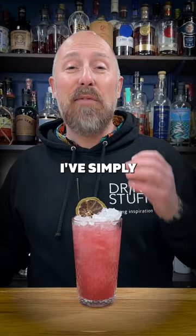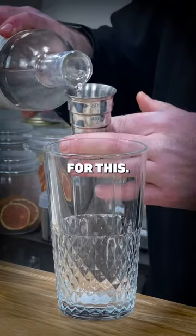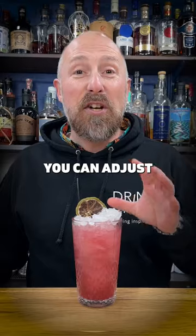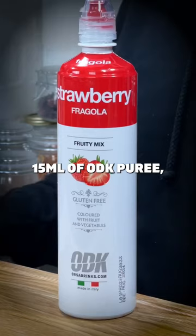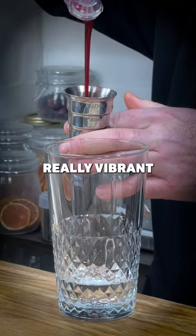In this cocktail, I've simply used a UK scratch rum, Portsmouth rum, as my base for this. We've then added 15 — you can adjust to taste — but about 15ml of ODK puree: shelf stable, long life, absolutely perfect, really vibrant in flavour.